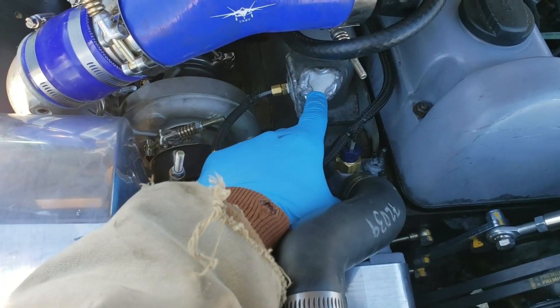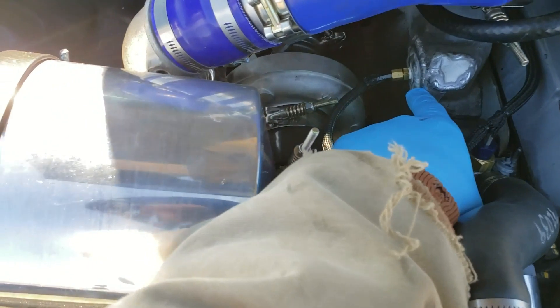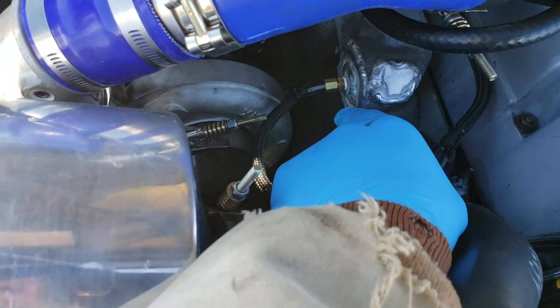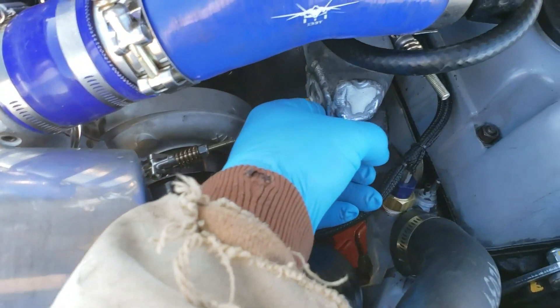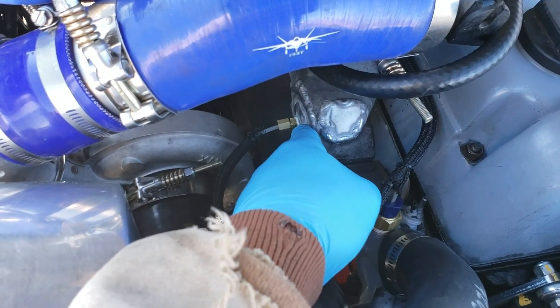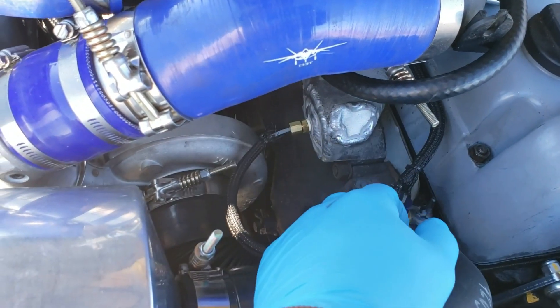Turbocharger-wise, this is a 44mm HX30. I welded the cap on the intake manifold for the EGR — I welded the port shut — and the reason I have two pieces here is I wanted more thickness of material so I could tap that for a 1/8-inch NPT boost port for my gauge.